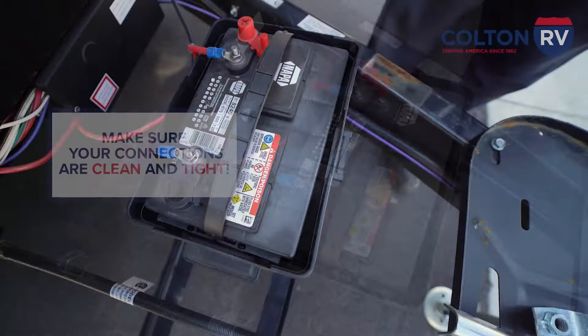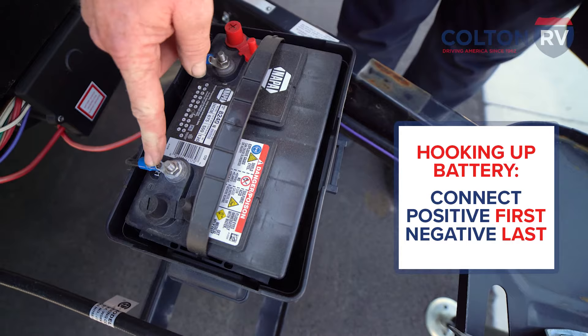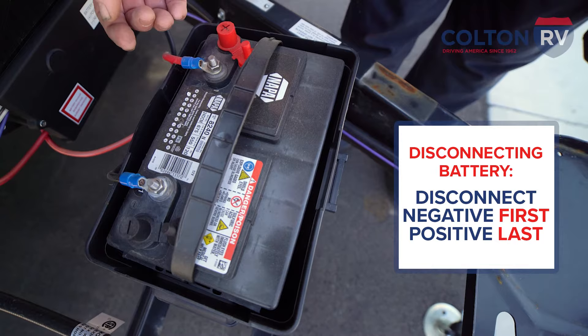When you're hooking up the batteries, you always want to hook up the negative last — positive first, negative last when hooking up. When you're disconnecting, you want to take off the negative first and then the positive last.